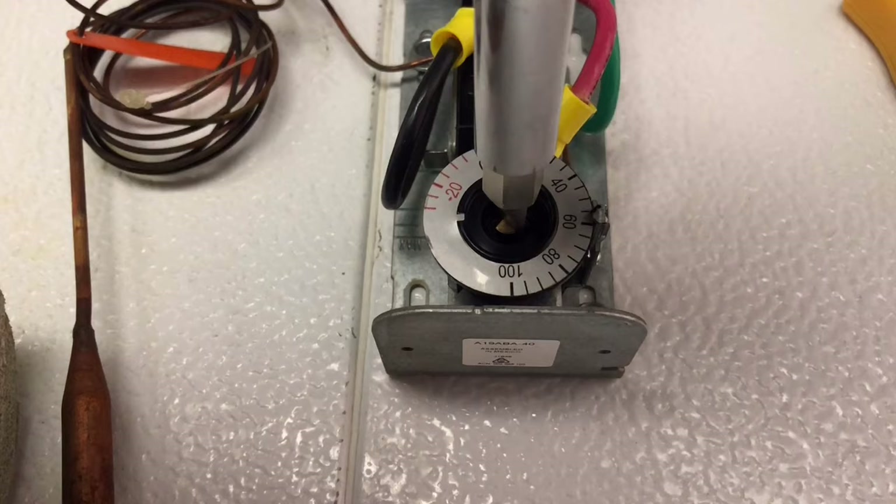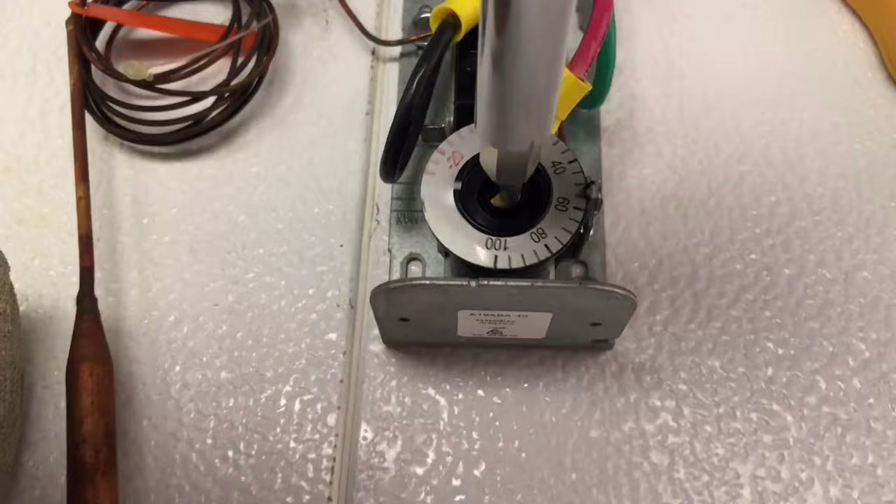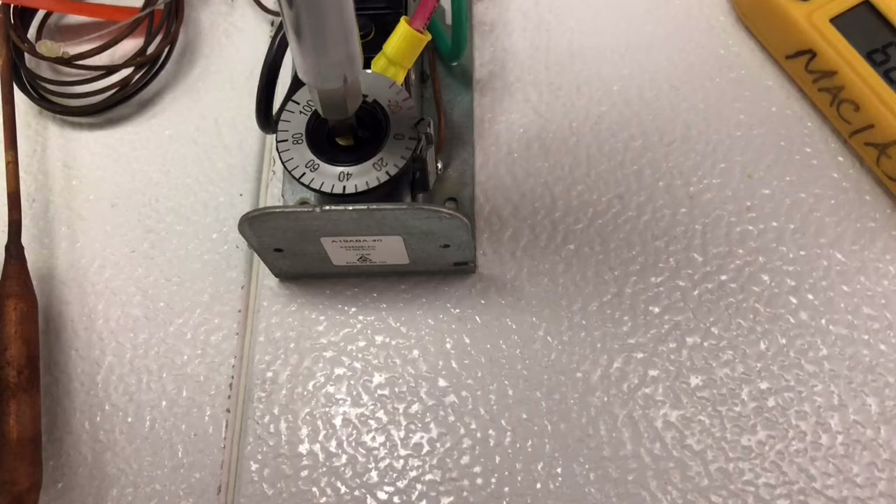There it is — clicked again. So this thermostat is good. Yeah, it's going to work. Let's put it at minus 10 right there. Let's continue on.